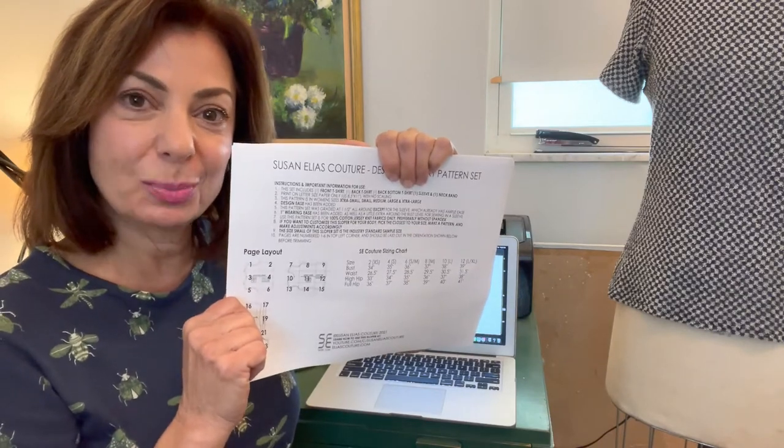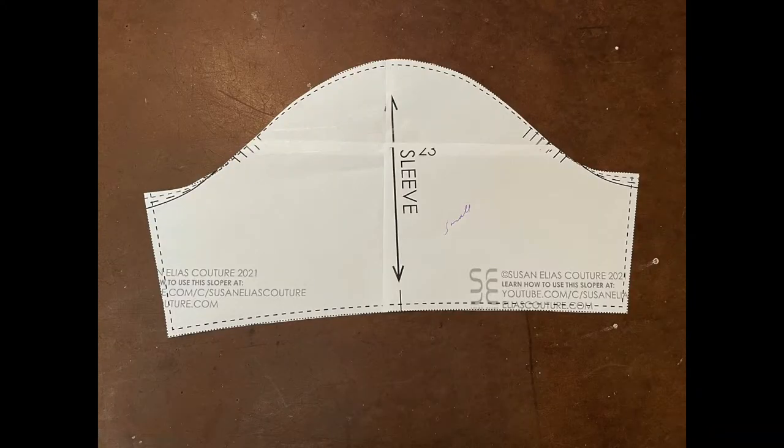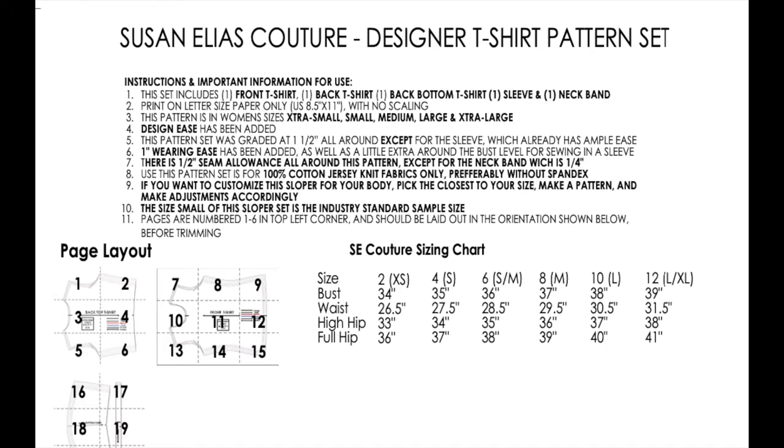The 24 pages include the top page with instructions and information. This pattern consists of a front t-shirt pattern, a back t-shirt pattern, a back bottom t-shirt pattern, a sleeve pattern, and a neck band. It is printed in 8.5 by 11 inch paper with no scaling. There will also be an A4 version. The pattern is for women's sizes extra small, small, medium, large, and extra large, with a sizing chart included.